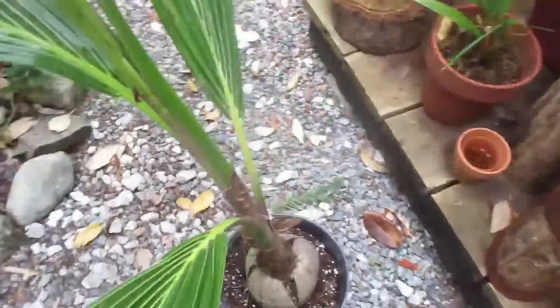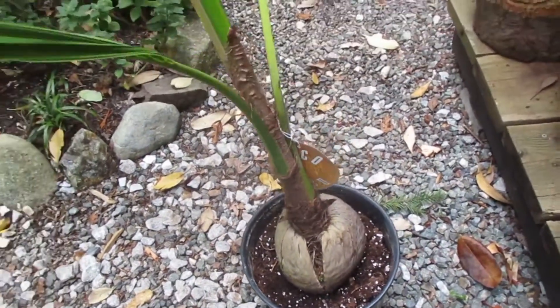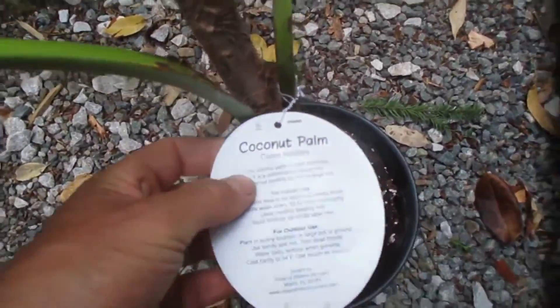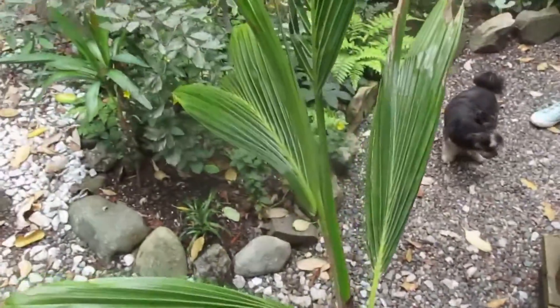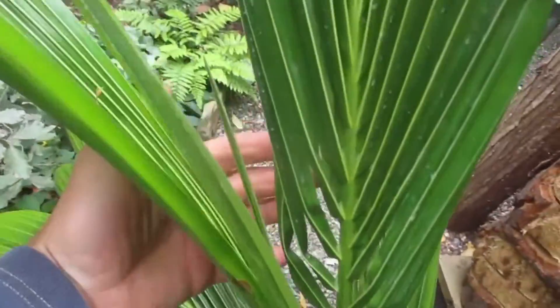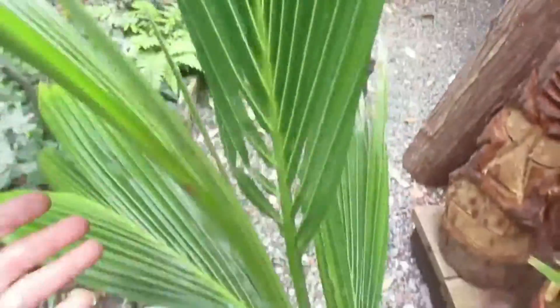So there it is — it's out of the sprouted coconut. It looks like it's in a two-gallon pot. I picked it up at Home Depot for 29 bucks. It's a coconut palm and it comes with instructions, but I know how to grow them — I just know how tricky they are. You can see the fronds splitting into pinnate here. It's gorgeous. It is a nice plant.